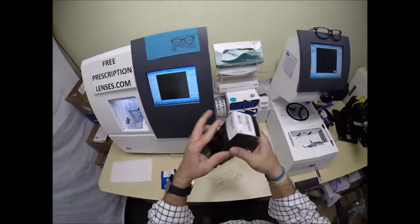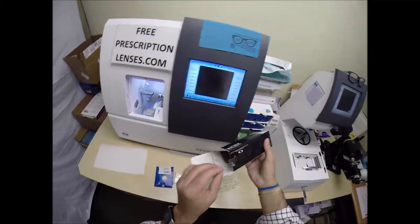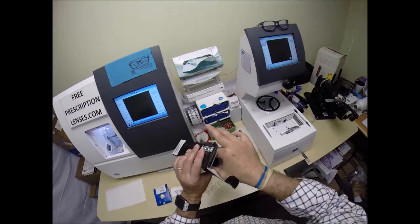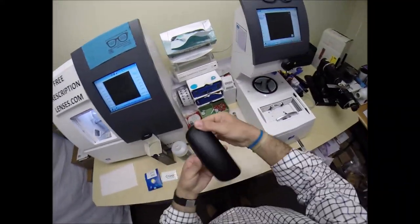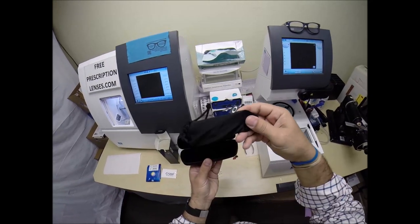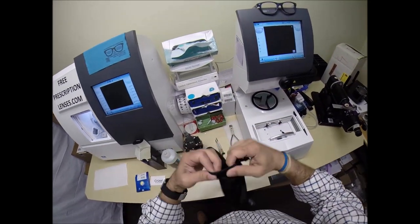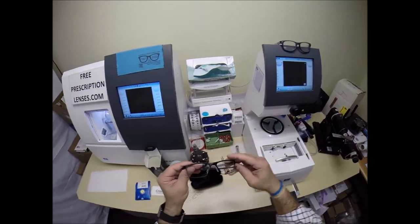Let me take everything out of the original packaging as Oakley sends it. There we go. Your Oakley hard case, your Oakley sock, which also doubles as a cleaning cloth. And the star of the show, the main attraction — this is the Oakley cartridge.